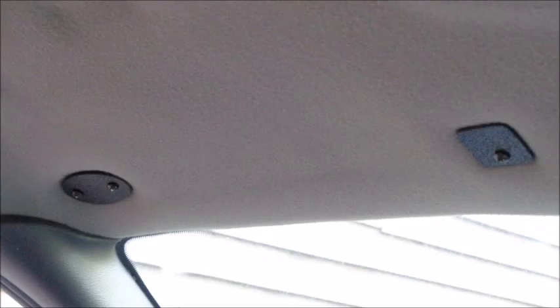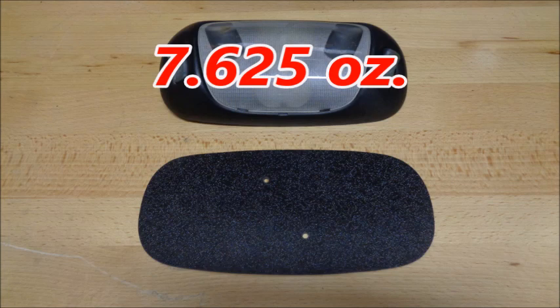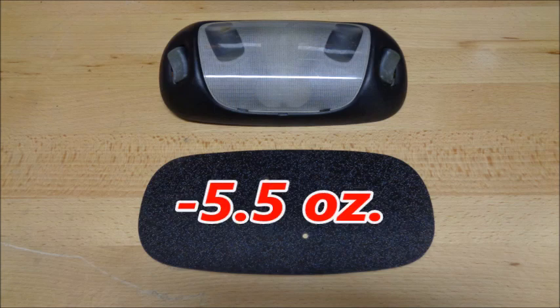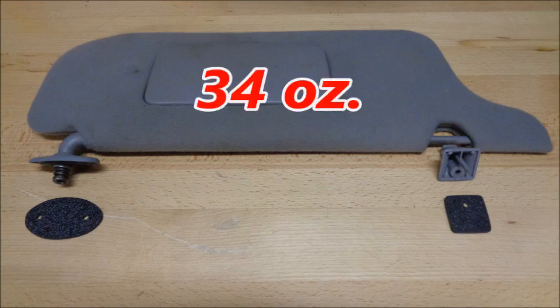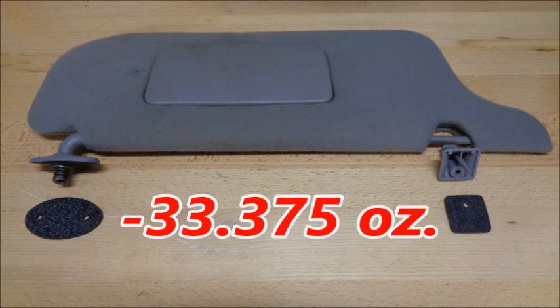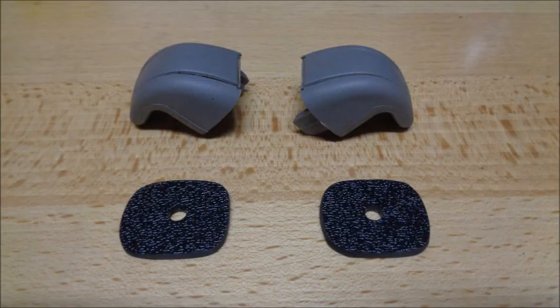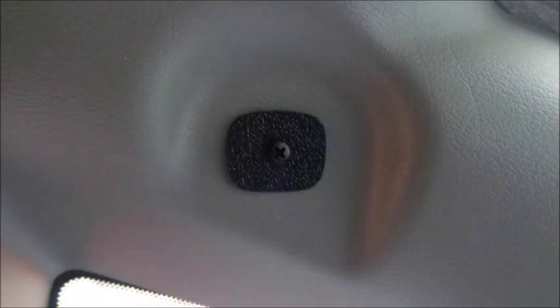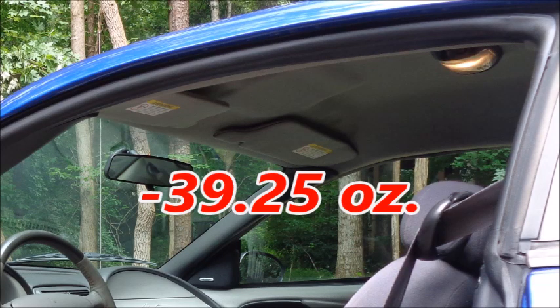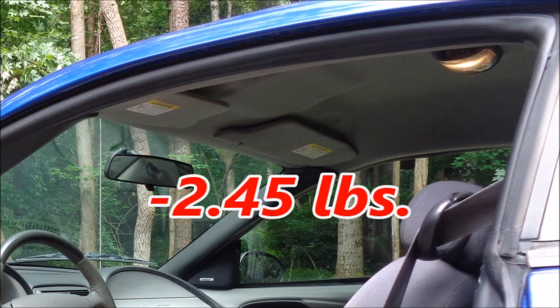The dome light and visor deletes mount using the OEM hardware. The dome light weighs 7.625 ounces; my homemade delete weighs 2.125 ounces, saving 5.5 ounces. The two visors weigh 34 ounces; my homemade deletes weigh 0.625 ounces, saving 33.375 ounces. Then I kind of went overboard and decided to delete the half-ounce coat hooks. My homemade coat hook deletes weigh 0.125 ounces and save a whopping 0.375 ounces. Combined, the dome light, visor, and coat hook deletes took 39.25 ounces or 2.45 pounds out of the interior.